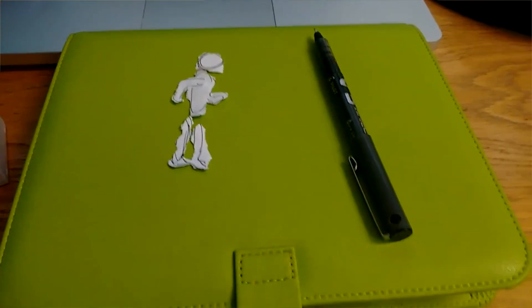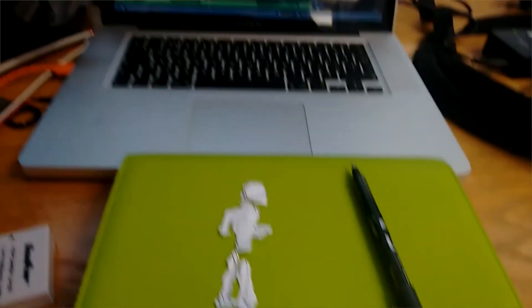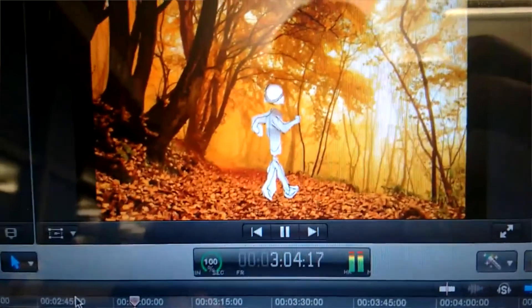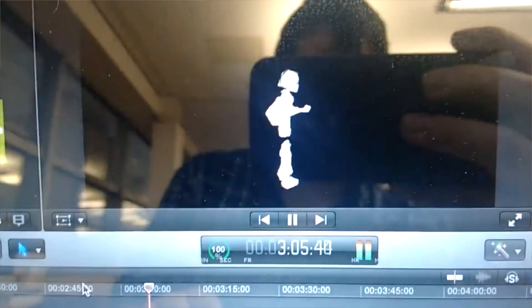This bit was the bane of our lives, but it's the very first bit that I storyboarded. I had a meeting with Sam and this is the very first bit that I drew out — I knew I wanted this bit in the final video. It initially started off being on a green screen, and I used my diary which is a green file, and used some paper cutouts to make it look like he was walking across.